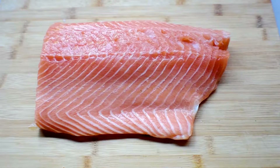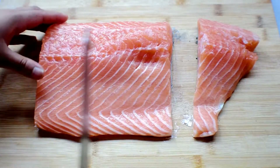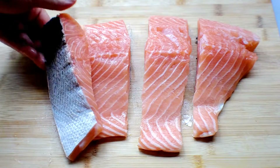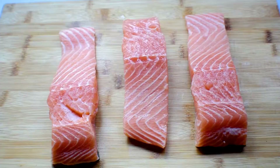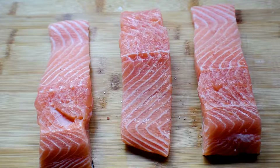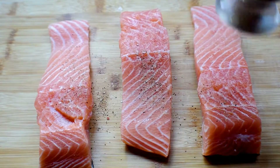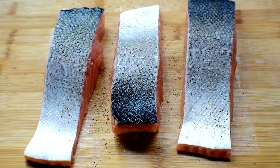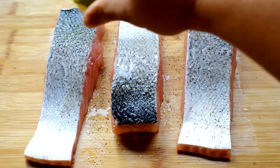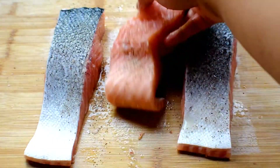As you can see, it's an Atlantic salmon. I will piece it as the standard piece — it's called standard. I'll season it with sea salt, pepper, and just a lemon. That's it. I'll keep it for five to ten minutes, then I will fry.